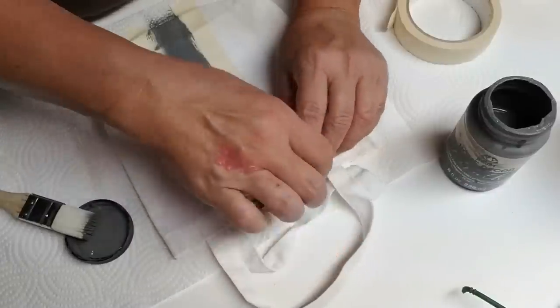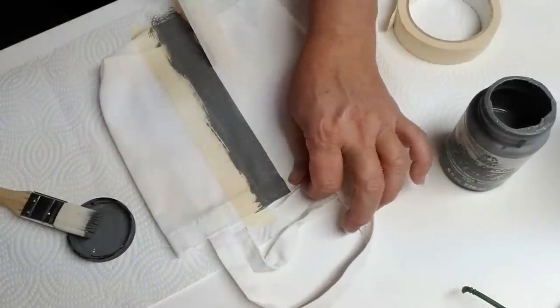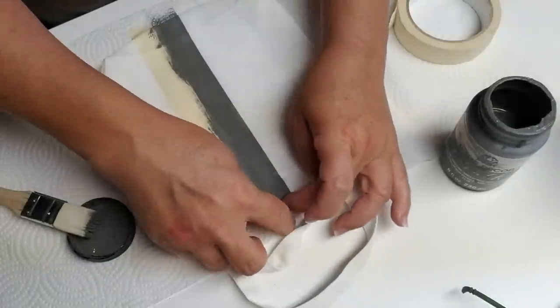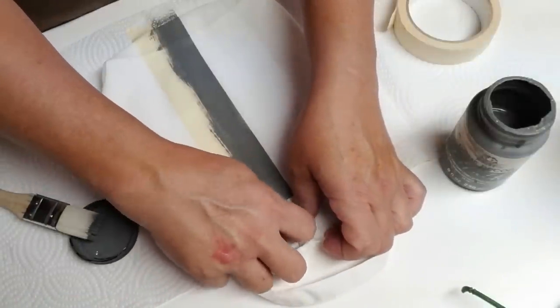You don't have to wait for the paint to dry. You can remove the tape very carefully and check out that really nice clean crisp line that you've created with the tape. I just love doing reveals like this. It's my favorite part of any project.